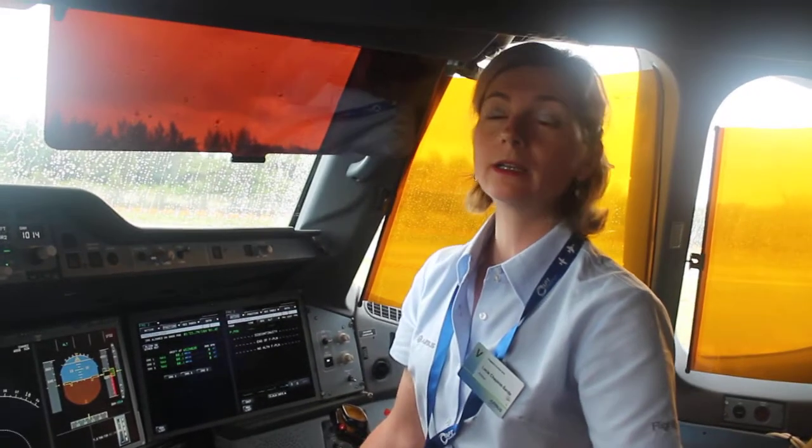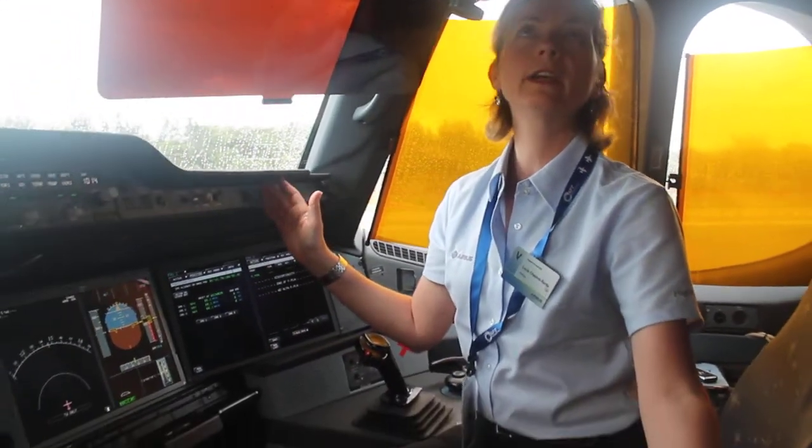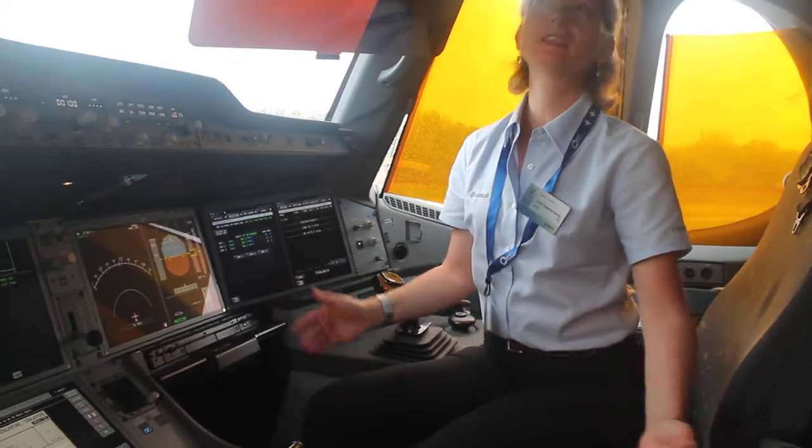Apart from this, it's an Airbus aircraft so it's very common to all Airbus cockpits, and any Airbus pilot will recognize it immediately. It's very easy to take in hand.